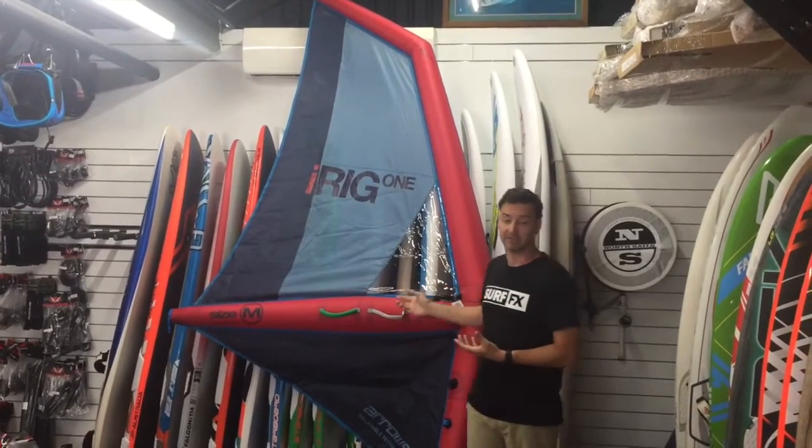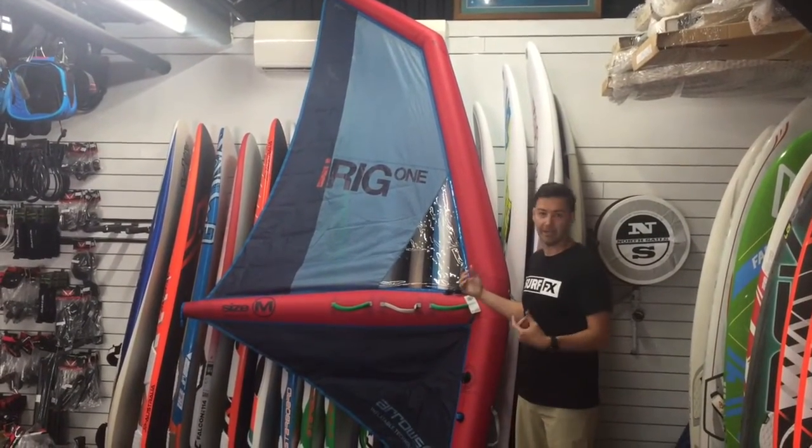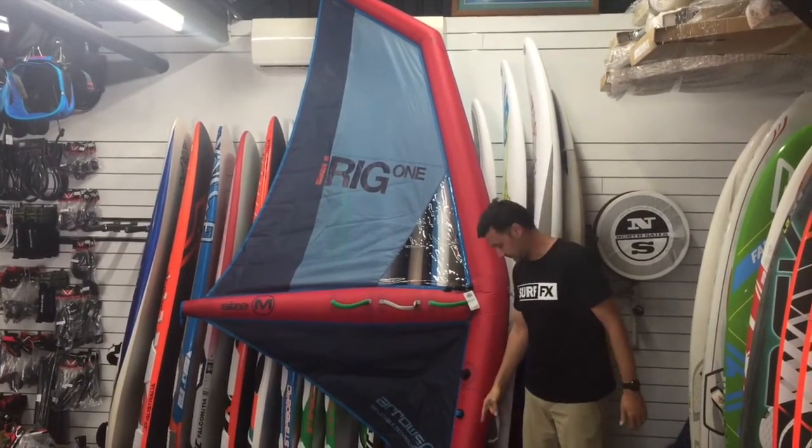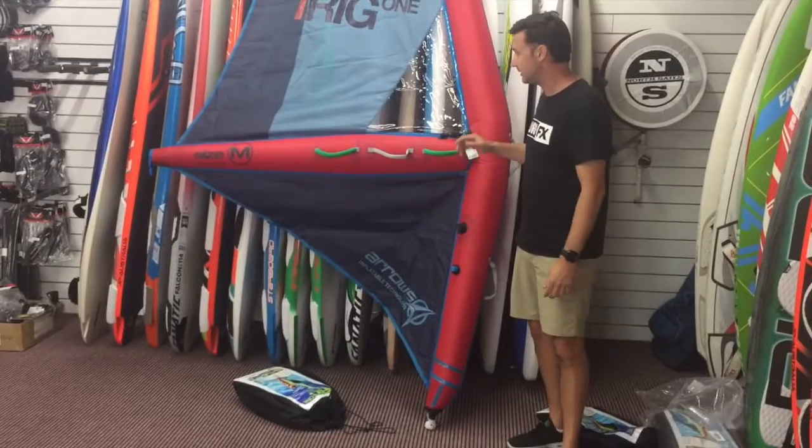Basically, they took the kite technology of the inflated structure and flipped it on its side, chucked the windsurfing base on the bottom, and stuck it on your board. Pretty special.